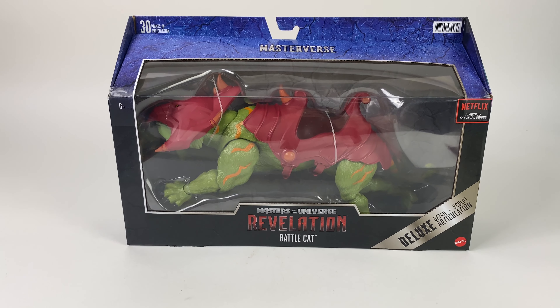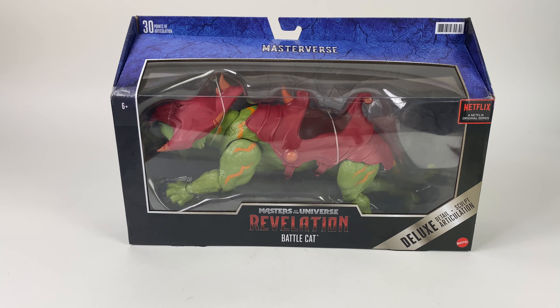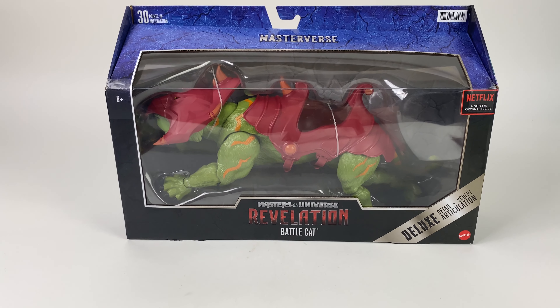What's going on guys, Ryan here with another Dallas Vintage Toys review. Today we're going to be checking out the new Masters of the Universe Revelation Battle Cat — it's a deluxe figure from the upcoming show Revelation.